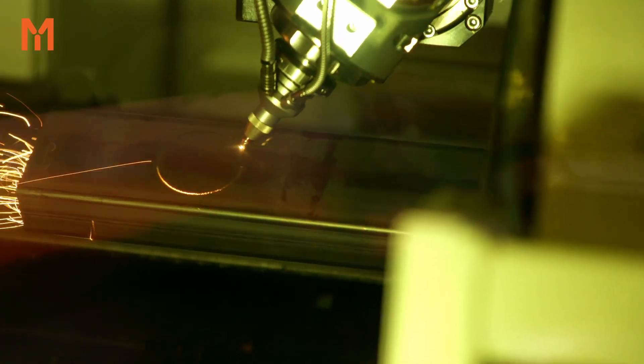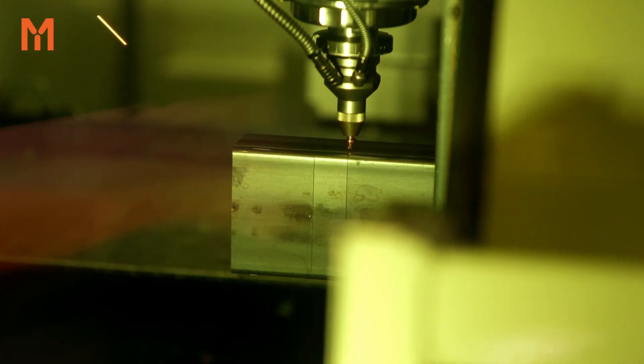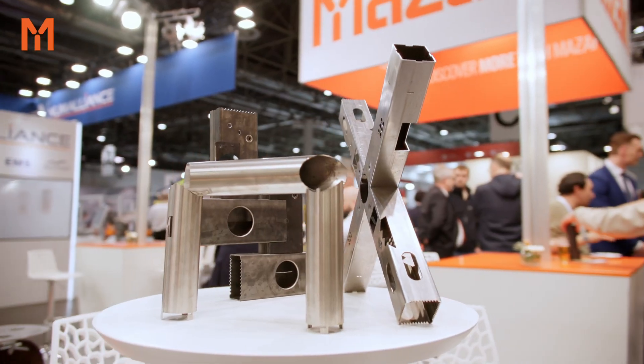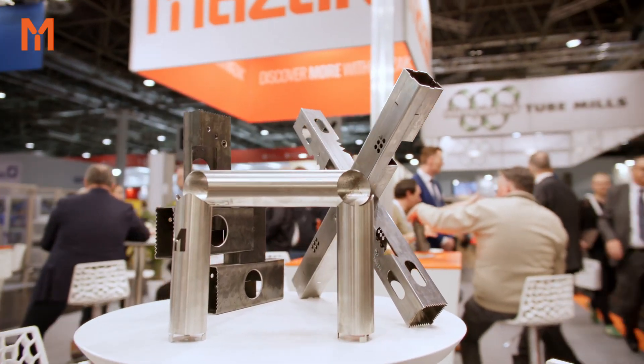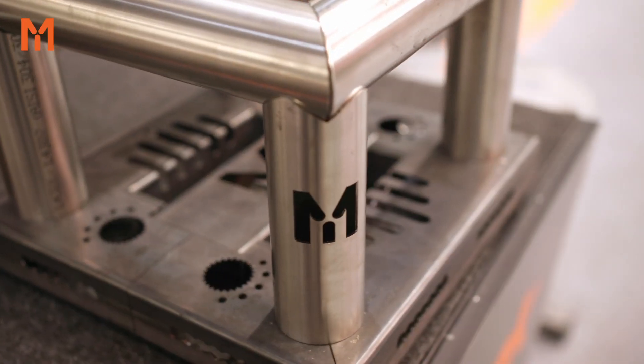The machine is also equipped with a number of automatic functions, including cutting up to 152 mm. We can cut from round tube to rectangular shapes, including small parts or open profiles.